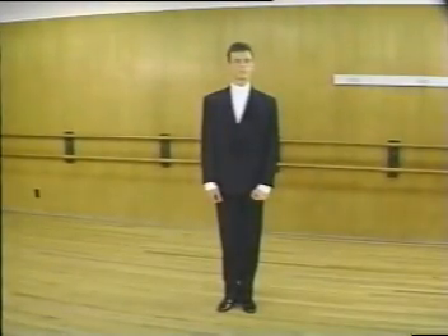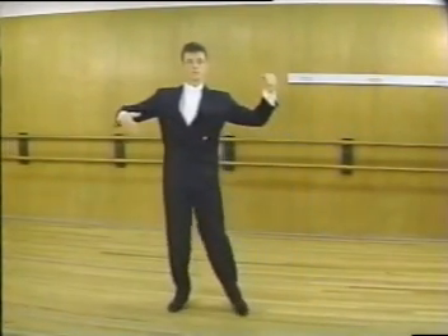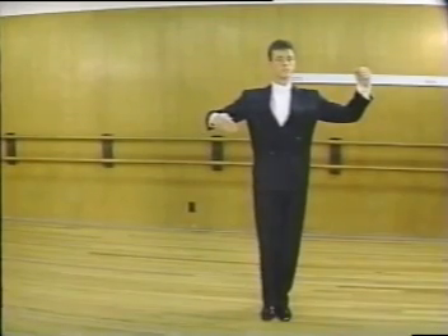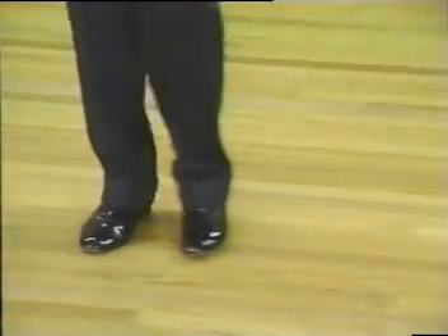The man steps to the side with his left foot — slow — to the side with his right foot — slow — and finishes with a side together. Notice how Randy uses the inside edge of his foot for a smooth transition. Ready: left, right, and side close.